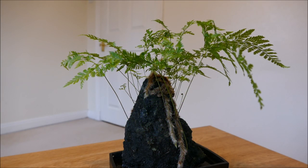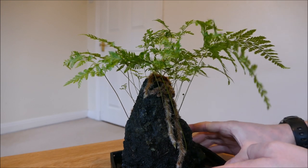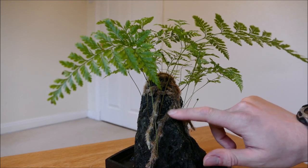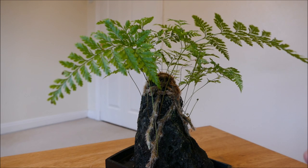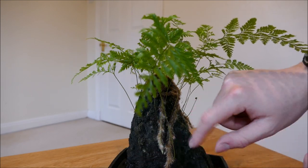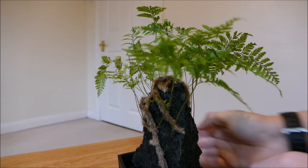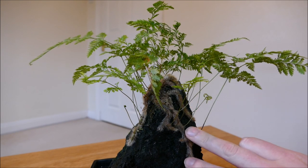This is a very different type of rhizome. Instead of having a single one, the Davalia has rhizomes that look almost like roots coming down. The rhizomes creep along and branch — they look more like branches of a tree — and they'll cover the surface of rocks or grow along trees.